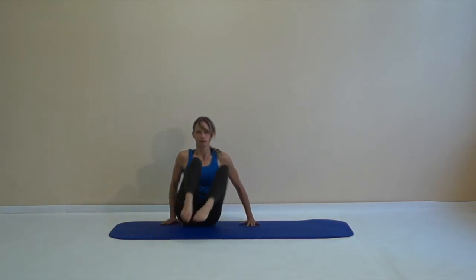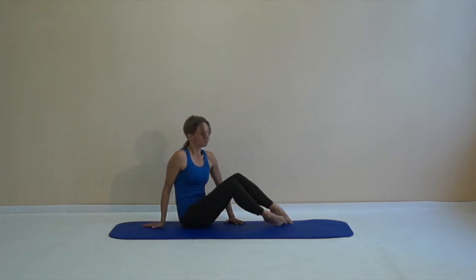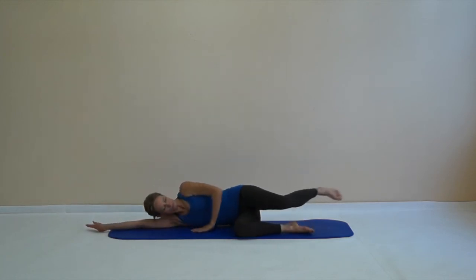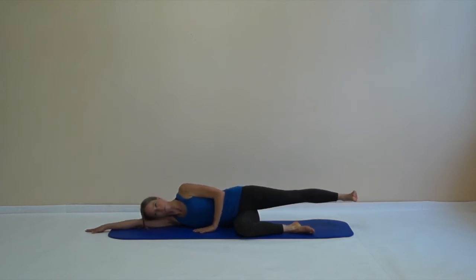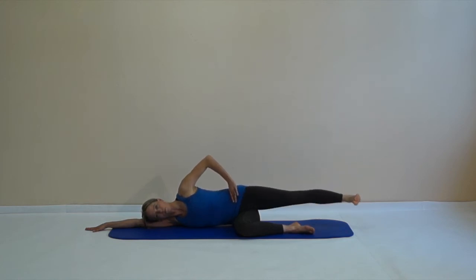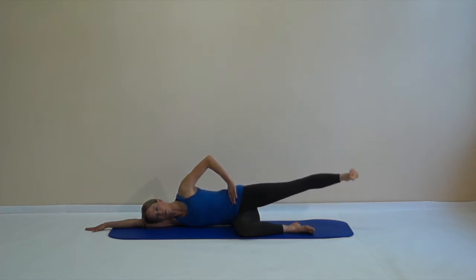From there, we change sides — take an elegant switch to the other side. Go down, rest your head on your arm, and stretch the upper leg out and away. Lengthen your waistline and we start with lifting and lowering the upper leg. Your upper hand can also be useful to stabilize your pelvis or to sense what your pelvis is doing.